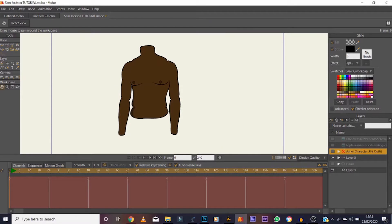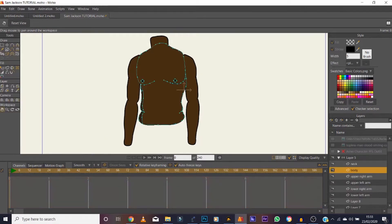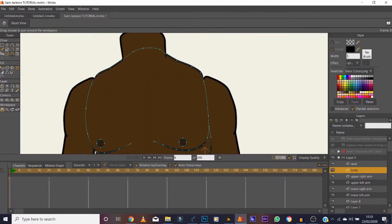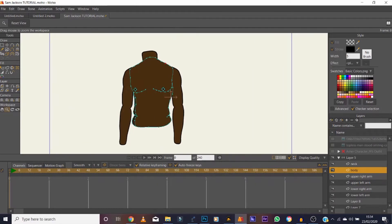Alright, zoom in on that a little bit. The points are in place — let me go clean up a little bit, I'm a bit of a perfectionist. Clean this up a little bit. Zoom out — there we go, cool. So we need to put bones on this thing.